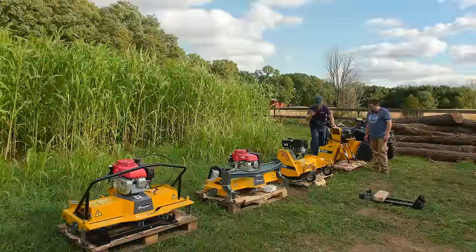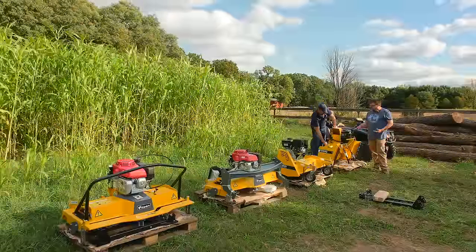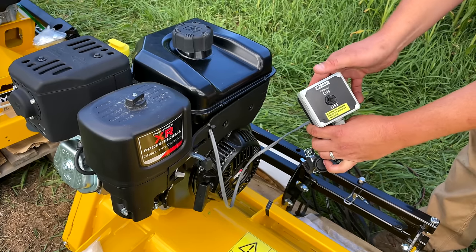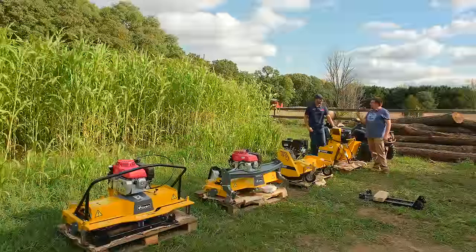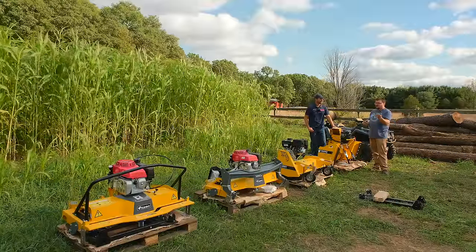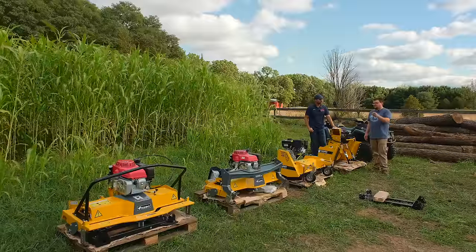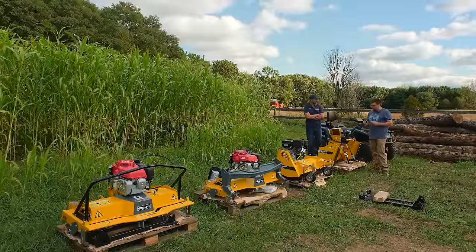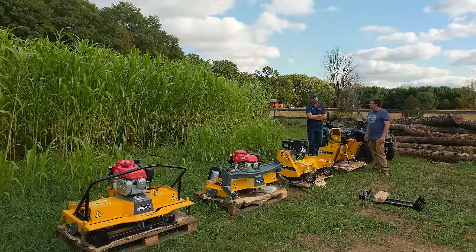As for controllers — they're all different. The snowblower uses one with three switches. The flail mower uses just an on/off switch, with throttle on the engine itself. Same for the brush cutter and lawn mower with Briggs — just an on/off switch used as an emergency stop on your handlebars or in your cab. On the Honda versions, you've got throttle control as well as the on/off switch. They all use the same mounting plate to put on the ATV.